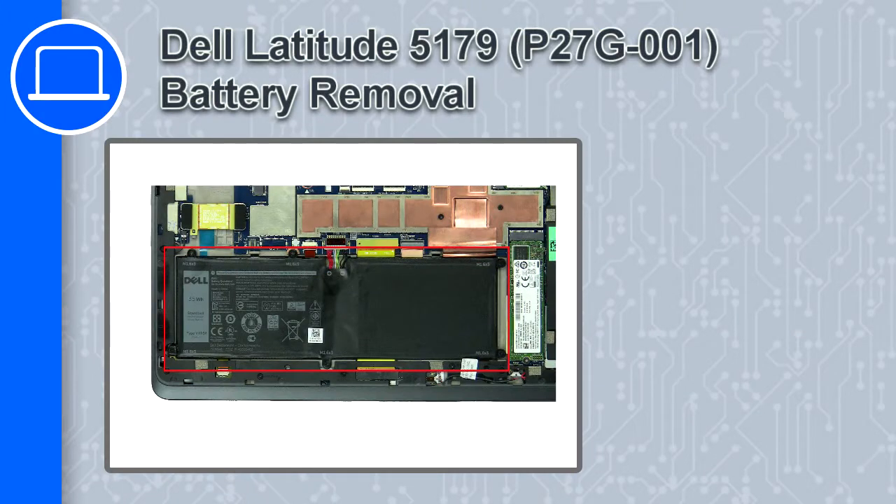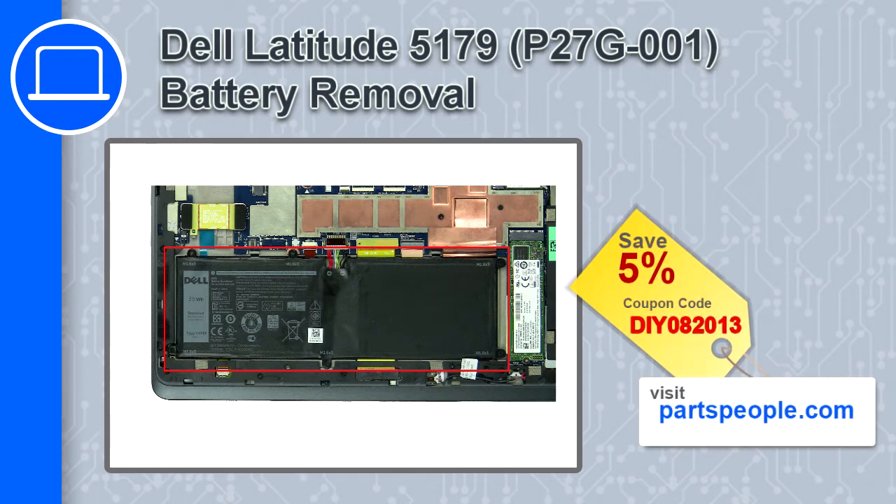What's up, this is Ricardo and in this video I'll show you how to remove the battery from a Dell Latitude 5179. If you're looking for parts for this laptop, go to our website and use this coupon for a 5% off discount.